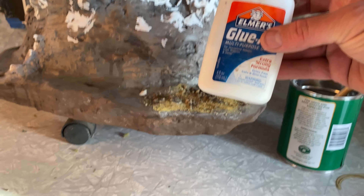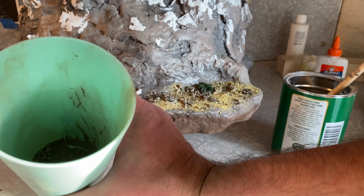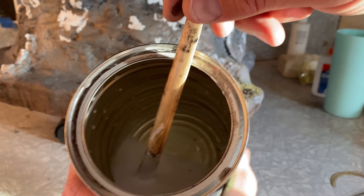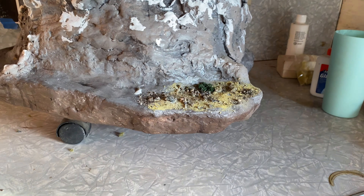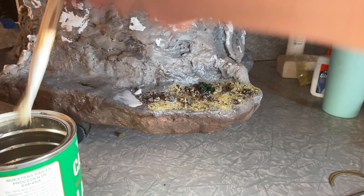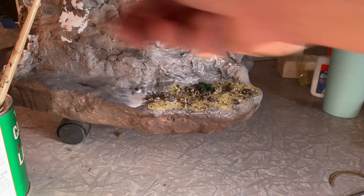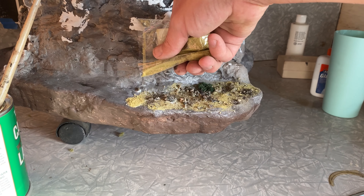Here are the supplies I'm using to create dirt and grass. I've got my regular Elmer's glue, a cup full of real dirt from my backyard, and the Elmer's glue is mixed with water to dilute it. Now, some folks like to spray it on — I like to paint it on and dribble it over the material once the base is dried to secure everything. I just feel like I have a bit more control that way.